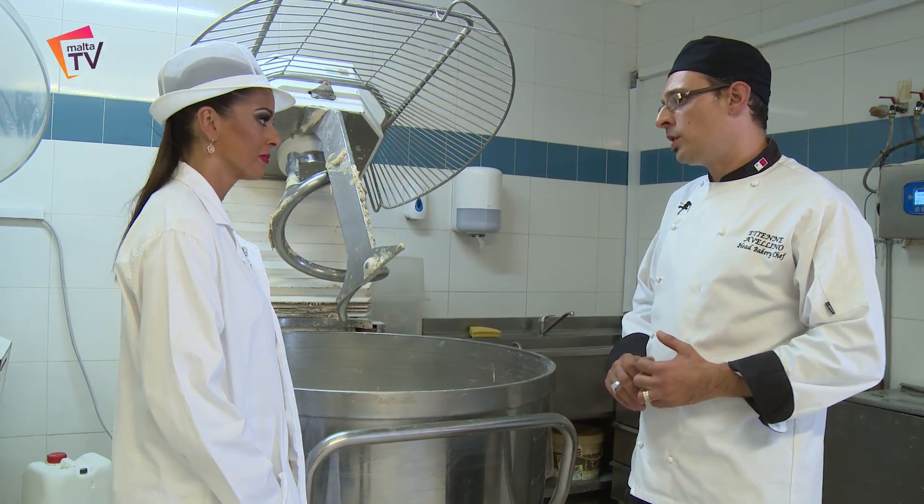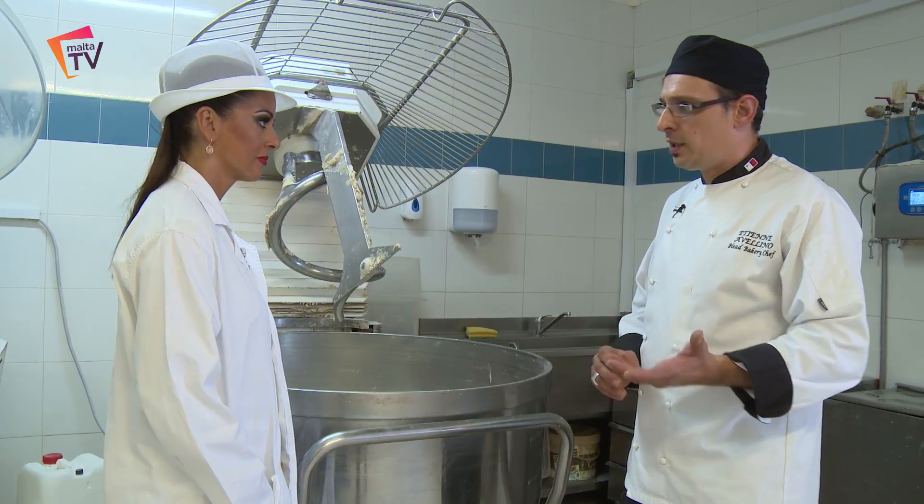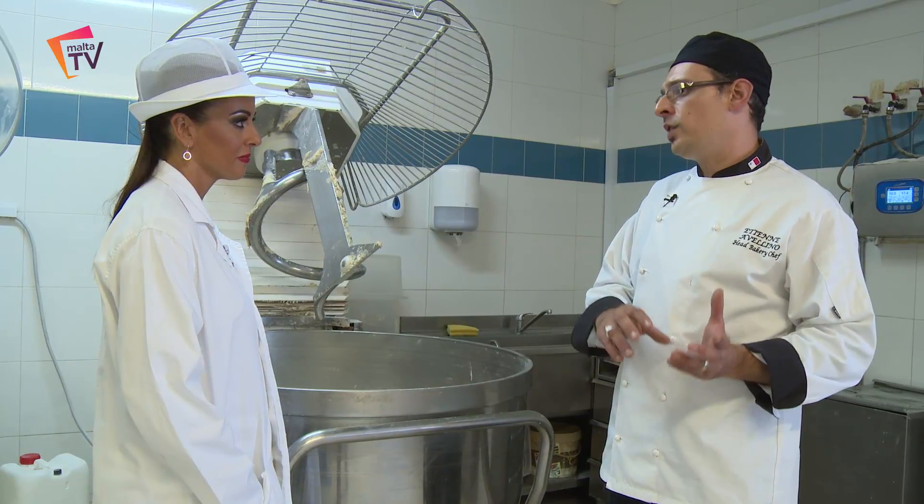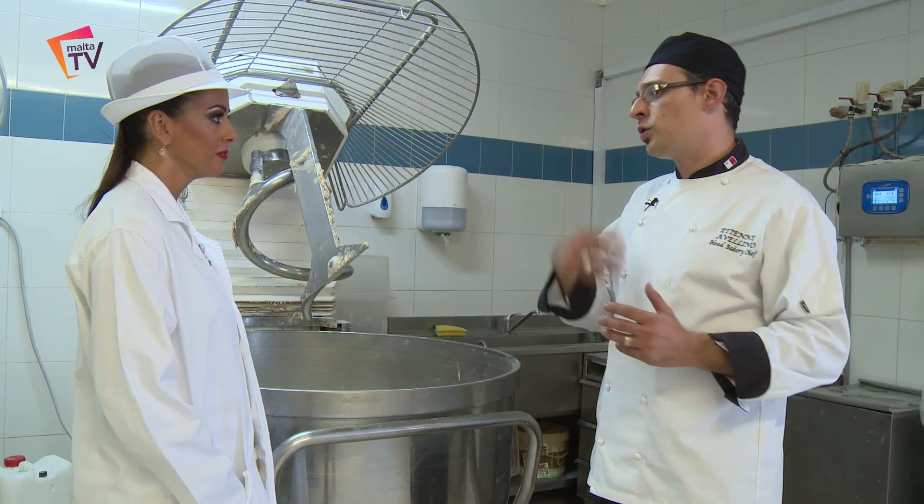The mother dough is the most important ingredient in the Maltese bread. It's a piece of dough that we make today, we leave it 24 hours in the fridge, and we use it tomorrow.